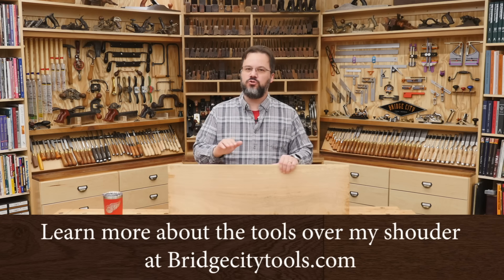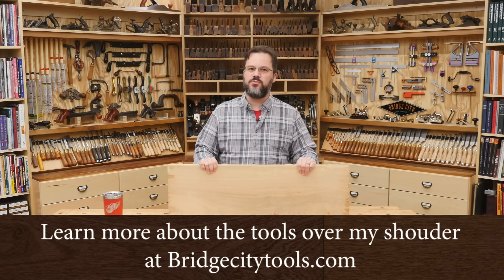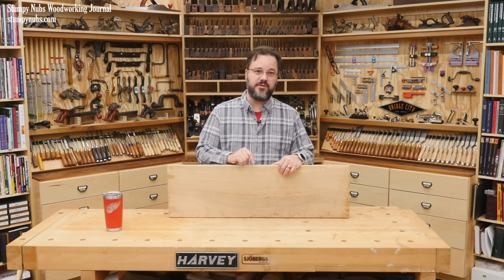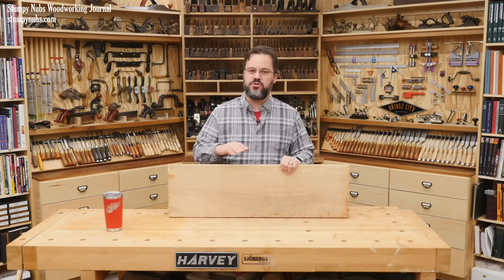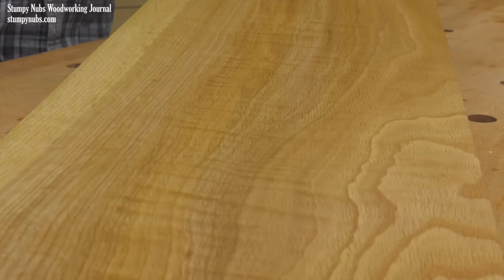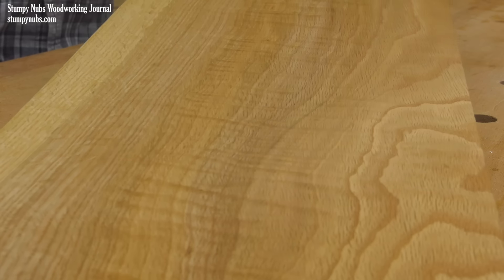If you really want a furniture project to look and feel glassy smooth, you need to know how to make gravy and, more importantly, how to use gravy to give a wood surface a beautiful finish. In this video I'll show you an old technique that you can start using today and which will transform your next project.